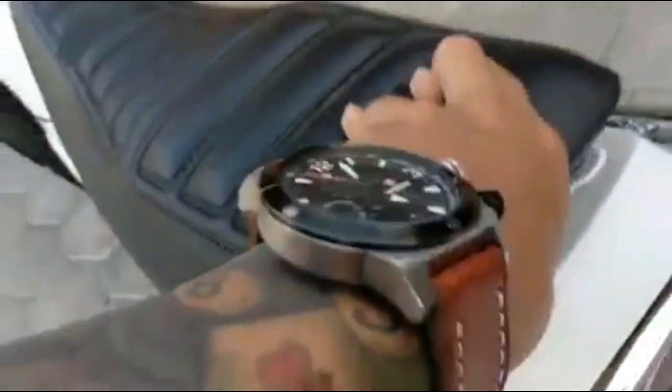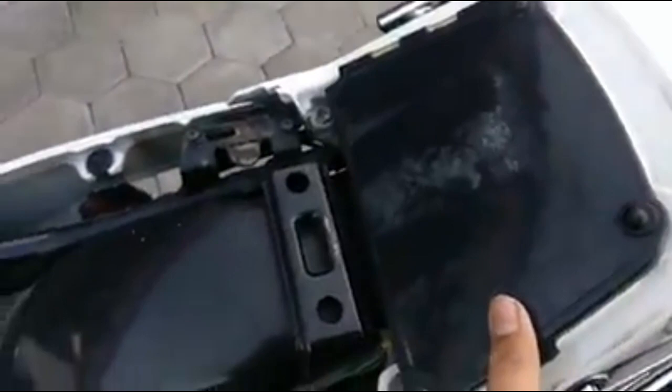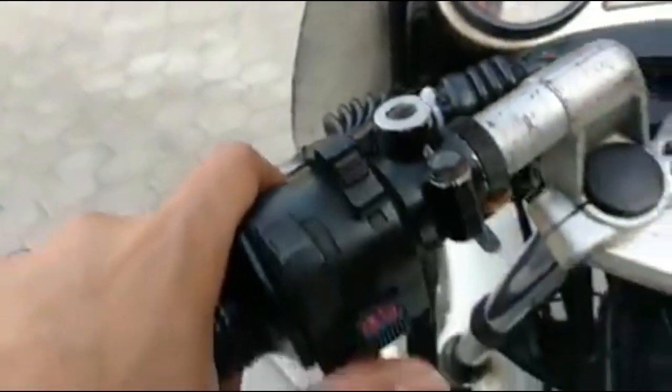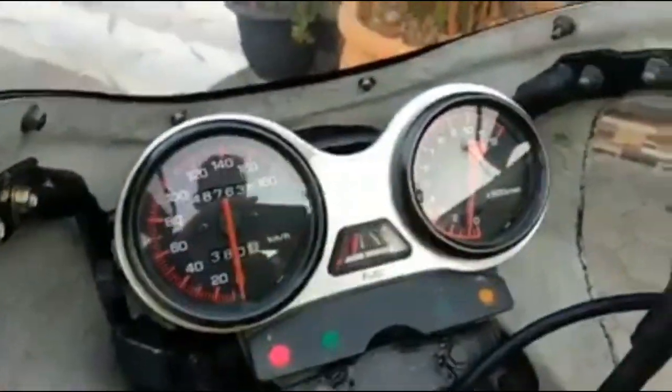Kita lihat jognya, copot dulu. Ori samping pisah. Ini netupnya, belakang — jamannya ke belakang ya, agak lebar. Full meter jalan. Lampu — mantap sekali ya.